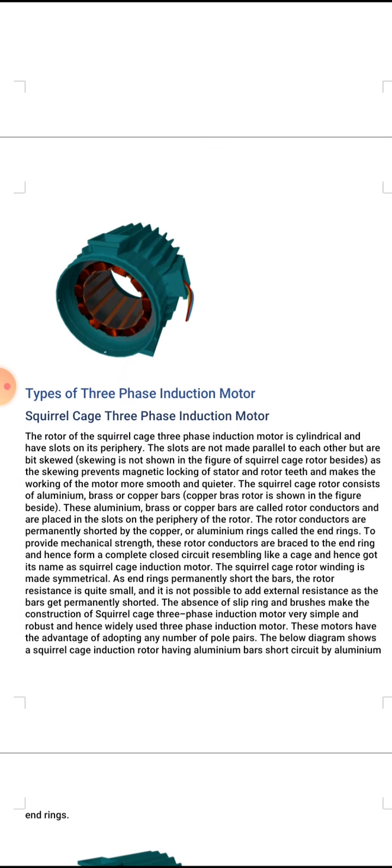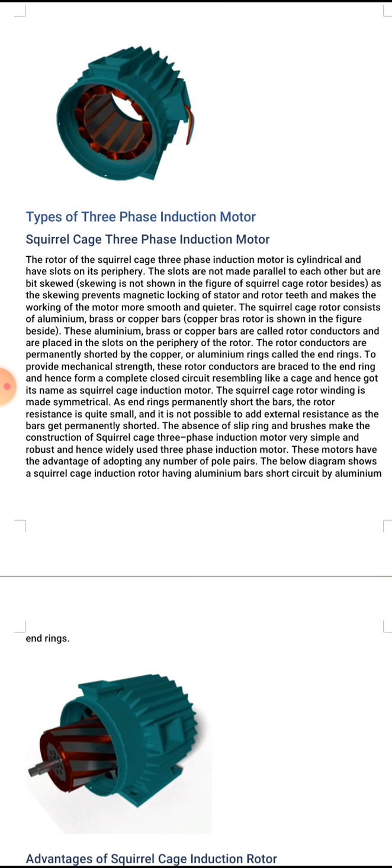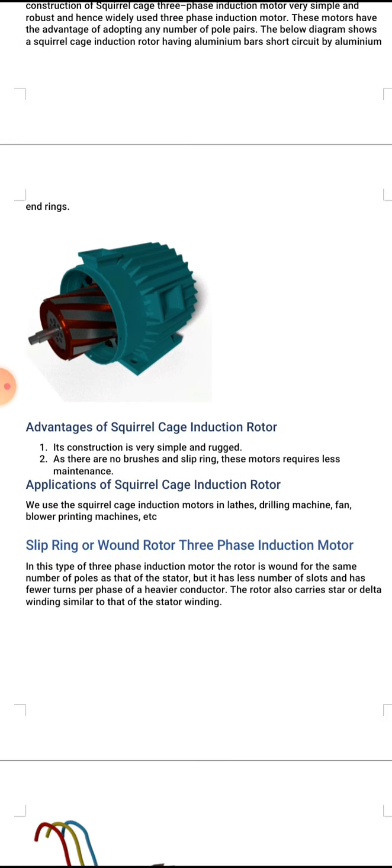The types of three phase induction motors will be discussed in another lecture. Thank you very much for this lecture — if you have any queries you can ask.